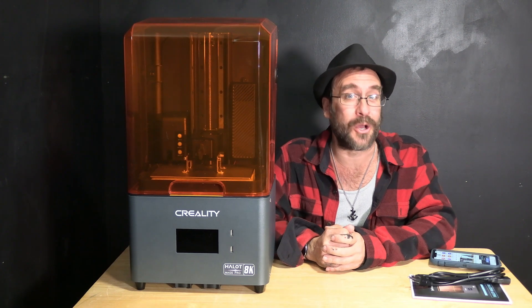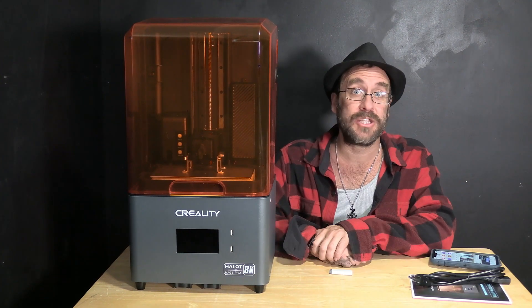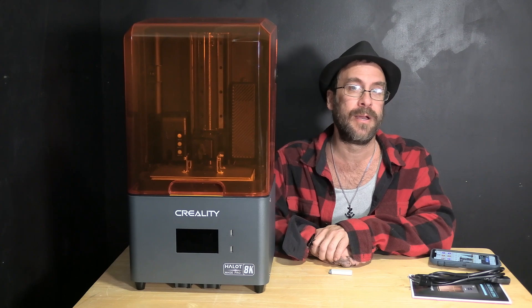Hello 3D printer friends, hello Creality users, hello resin printers. I'm here sitting next to the ginormous Creality Halo Mage Pro resin 3D printer and we are going to go ahead and set it up, getting it ready for its first use.